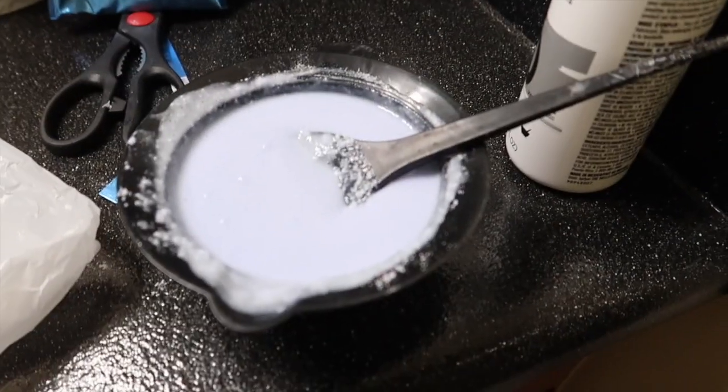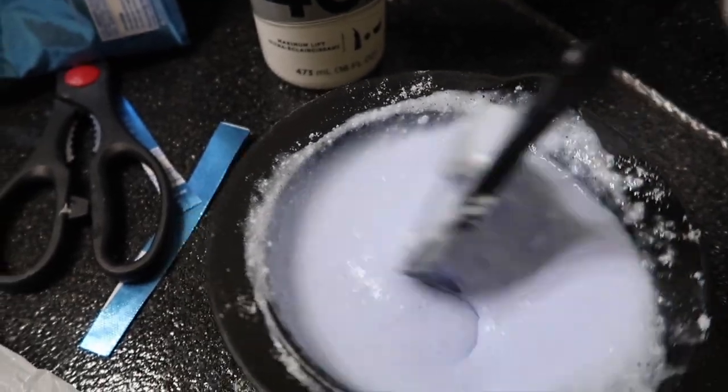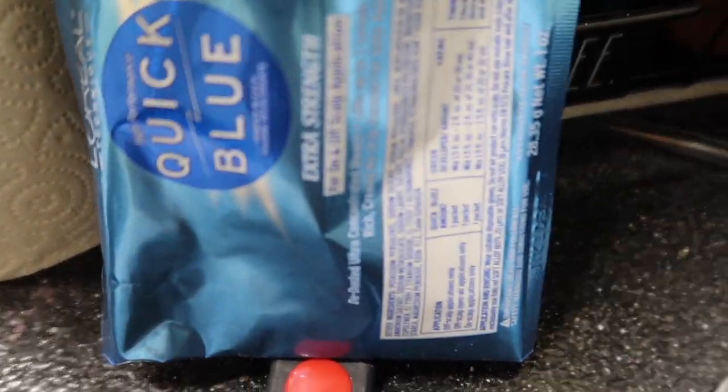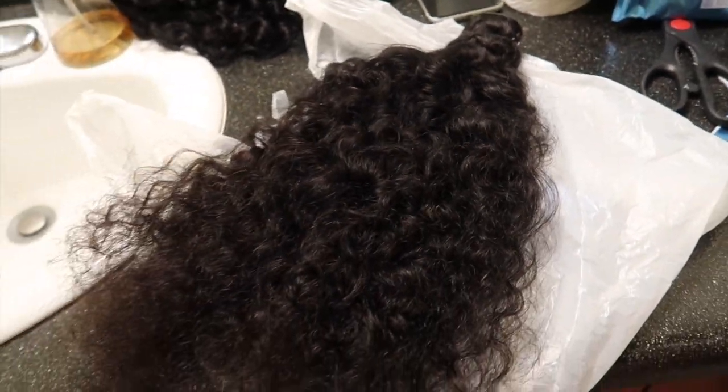Welcome back! In this video I'm going to be showing you guys how I dye my Arabella hair. Arabella sent me their bundles — they are a water wave texture — and I'm going to show you how I dye it from that natural brown to match my hair color, which is a red.